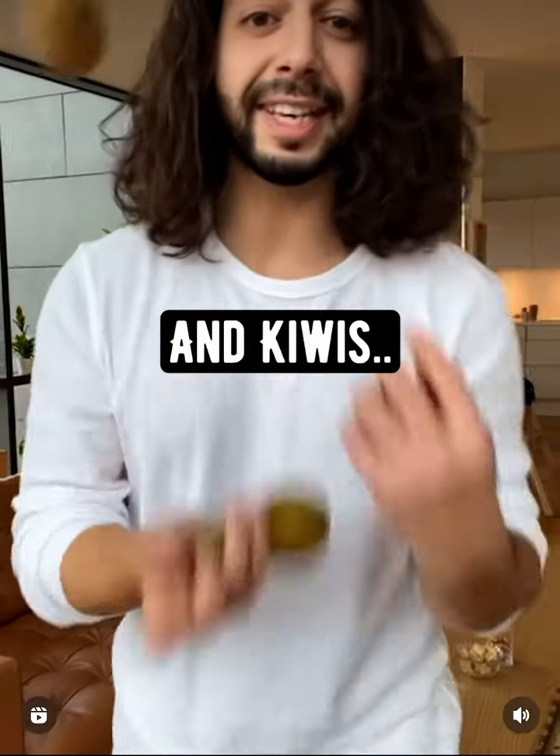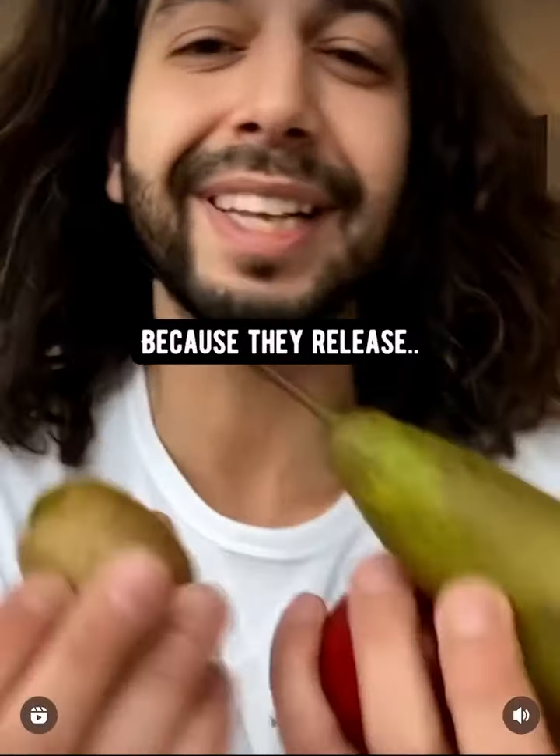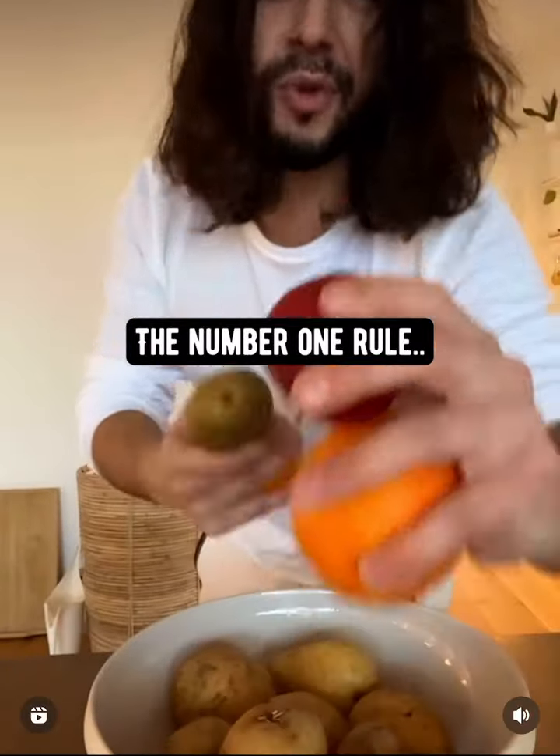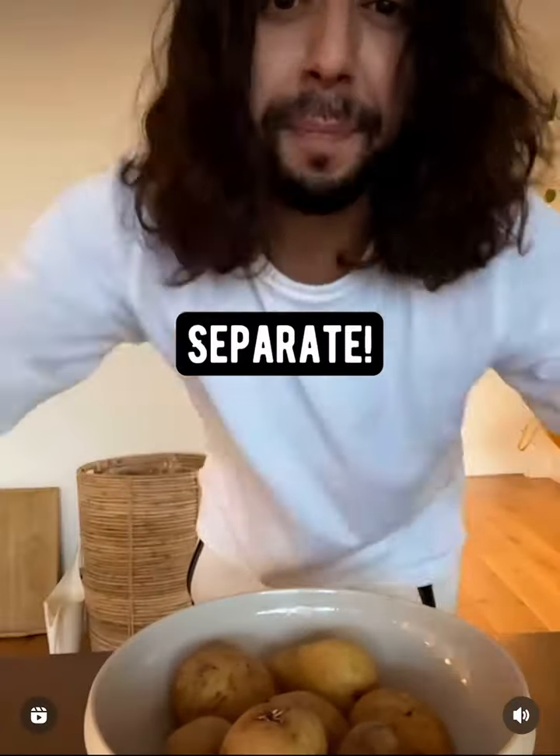Pears, apples, and kiwis: keep them separate because they release a gas called ethylene. This gas will ripen everything else around them. The number one rule: keep fruits and vegetables separate.